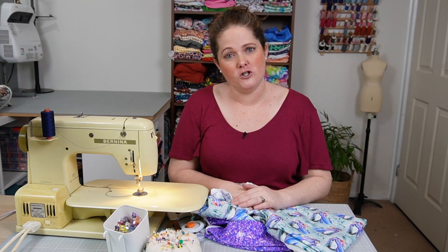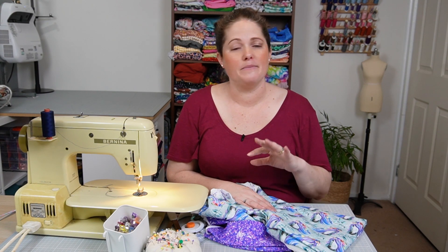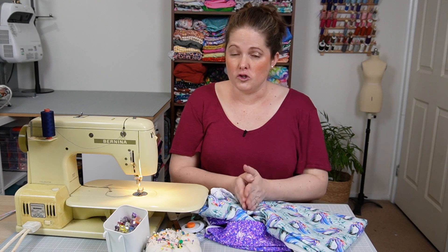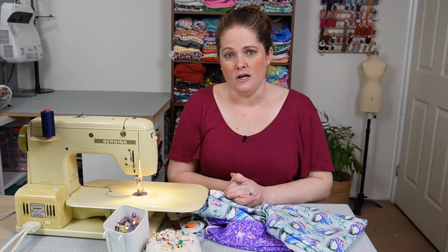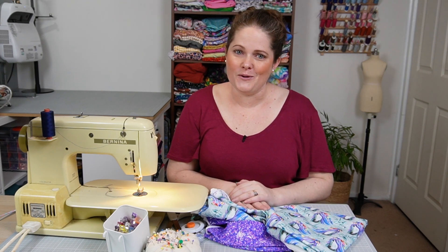I'm going to take you over to my cutting table. I use a projector for cutting out pieces, but it's the same whether you're using a projector or paper pattern pieces — you should have already cut your pattern pieces to the size that you need, and I'll show you just a couple of things we do when we cut to make sure we get it right. So let's go over and get started.